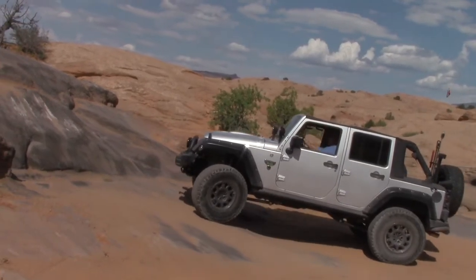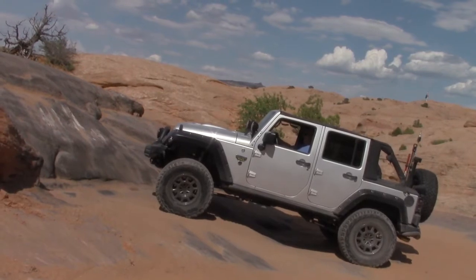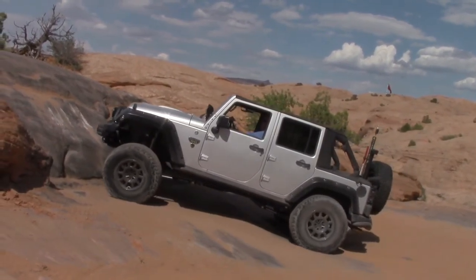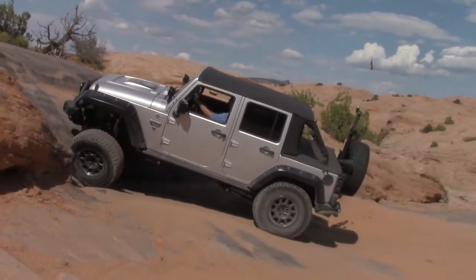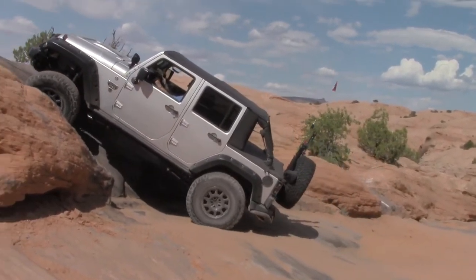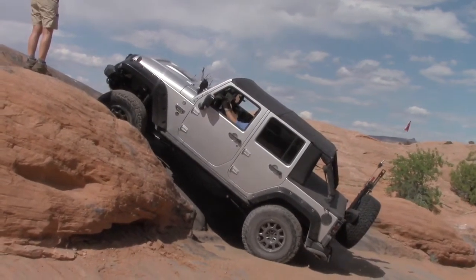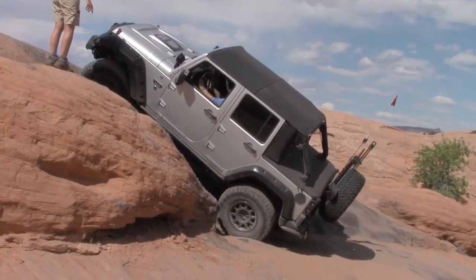Don't turn yet, stay over there. It's your back tire that we've got to get right in there, so keep coming. Tiffy, nice and gentle, straight, straighten it out just a little bit. How's that feel? It's okay, you can turn now driver.